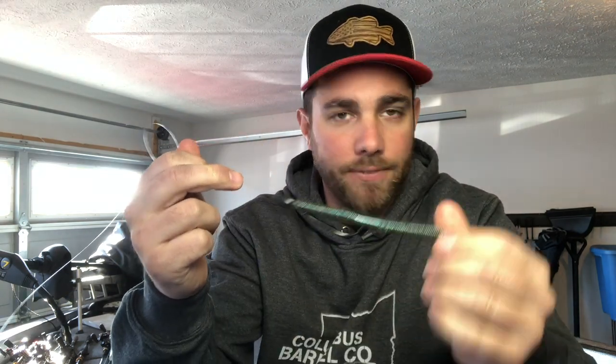You can put a real big weight on and punch it through mats. Or you can fish it offshore — you can really fish this bait anywhere from 30 feet to three inches of water. You're gonna be able to get a Texas rig bait anywhere.